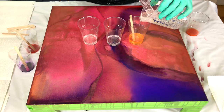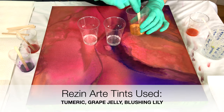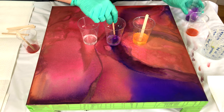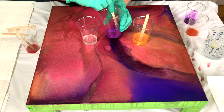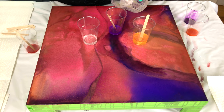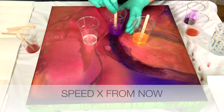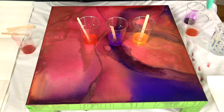The resin I use is Art Resin, and the ratio is one part to one part, so that's very easy. So if you would need 200 milliliters, you would use 100 milliliters of resin and 100 milliliters of hardener. Then you stir it for about 3–4 minutes and then you're good to go. You will have a working time of about 45 minutes to an hour. This resin won't dry very quickly.